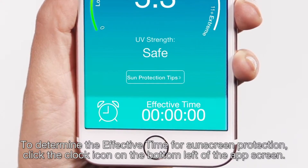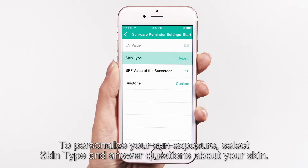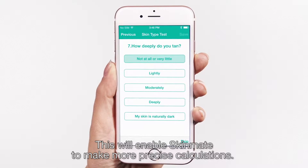To determine the effective time for sunscreen protection, click the clock icon on the bottom left of the app screen. To personalize your sun exposure, select skin type and answer questions about your skin. This will enable Skinmate to make more precise calculations.